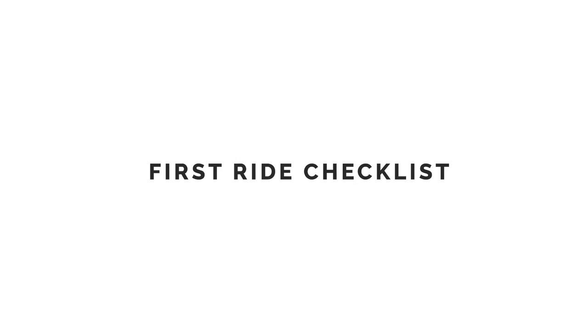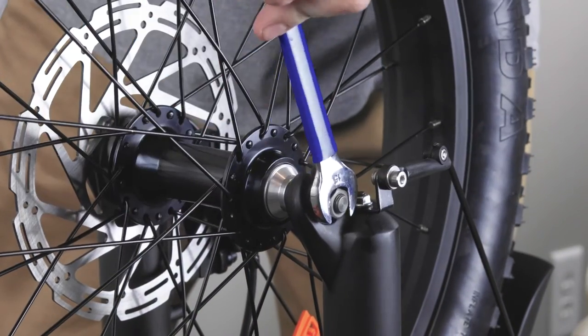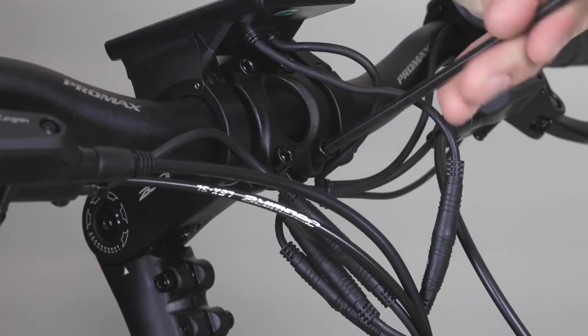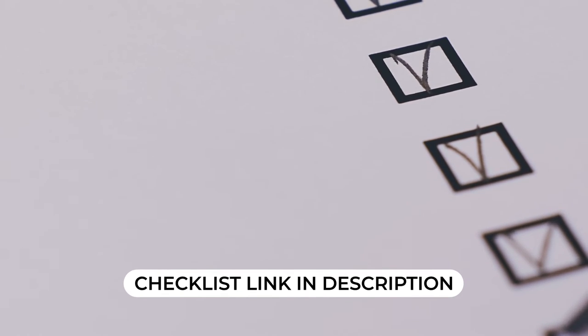Before going out on your first ride, it's a good idea to check and make sure all the bolts and adjustments are secured tightly to your bike from the initial assembly. We have organized a checklist that you can use to run through on your bike. We'll add a link in the description that you can use to download this checklist.